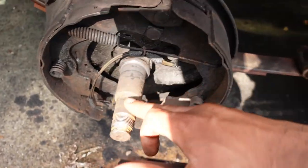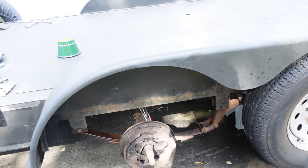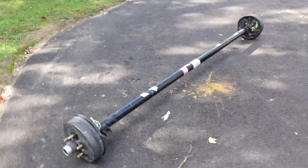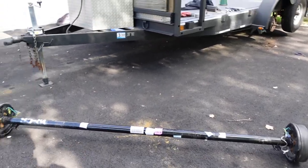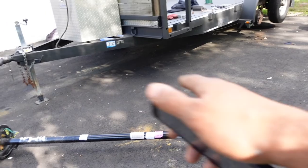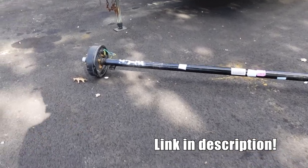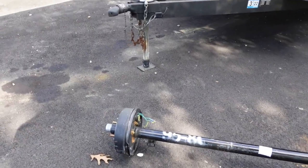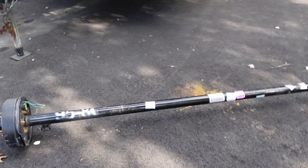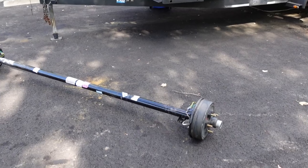So right here was the old hub — it just got all chewed up, the pads are trash. Instead of taking a risk and just putting new bearings on the damaged spindle, we might as well go ahead and get a new axle assembly. This is a TK Trailer axle assembly — 95 inches from hub to hub, 80 inches from spring perch to spring perch, 3,500-pound axle. I ordered this full axle with the electric brake kit from Amazon. Paid about $500 and some change shipped to my door — not a bad deal.